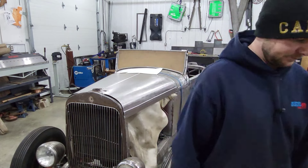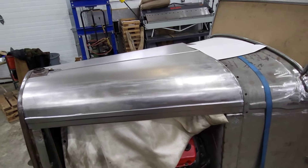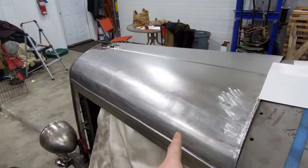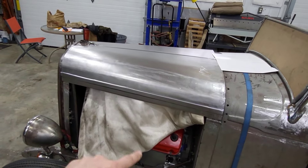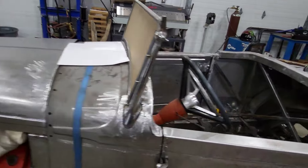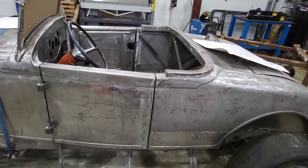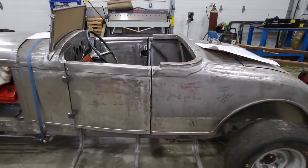Thanks for watching everyone, thanks for subscribing. So the last video we worked on the hood — I ended up ordering a bunch of leather straps and buckles so I can make a tie-down for this thing. We're just waiting on that, but in the meantime there's a lot of work I need to do with the body off of the frame, so I figured this would be a good time to do that.